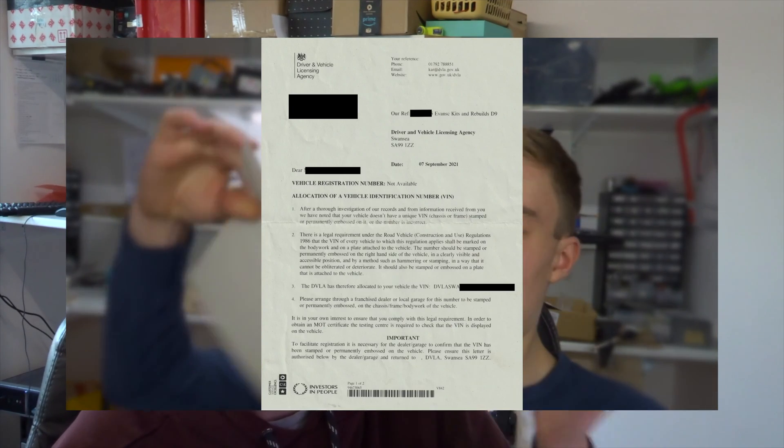Hello everyone and welcome back to another video on the MSVA e-bike. This time we're going to be looking at actually registering and applying for the MSVA, which is the stage after the VIN number — that was the last video, so go check that out if you haven't seen it already.